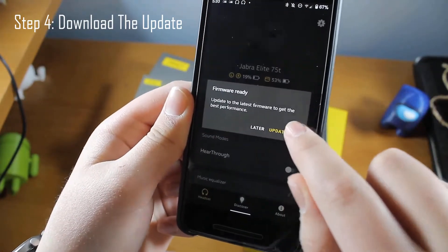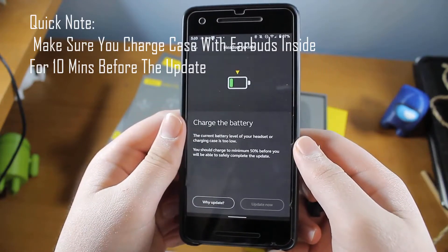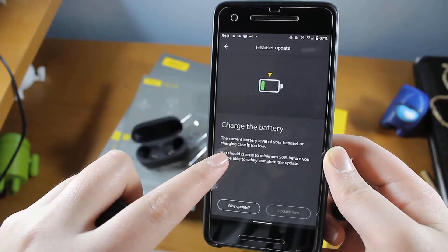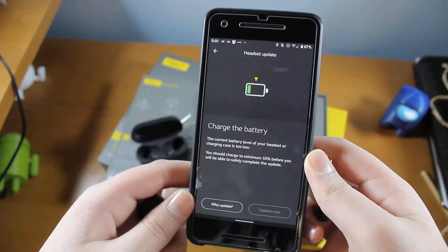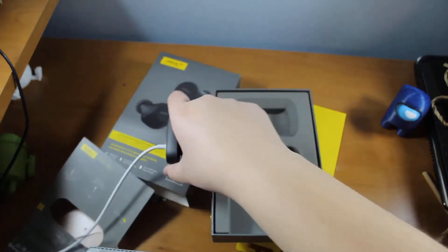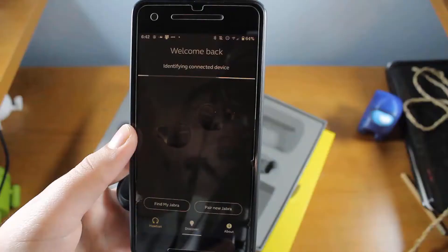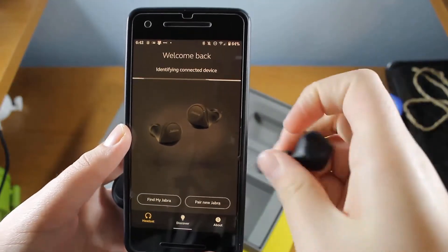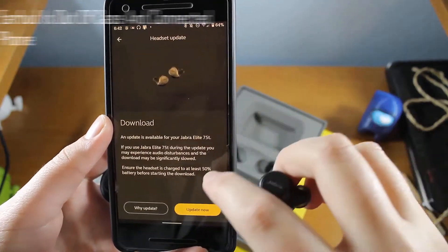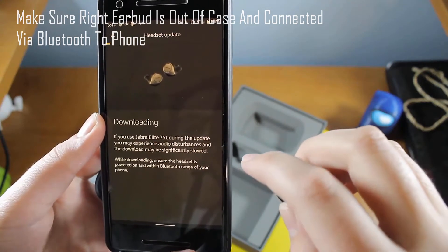Now let's go ahead and download the update. A pop-up will appear about five seconds after you've connected the earbuds. Download the update so you can install it later. Just make sure you charge the case beforehand — it's really important, because if you don't charge up the earbuds and the case, the update won't install. Now that they're all charged up — I had them on the charger for a little over 10 minutes — I'm going to go ahead and install.